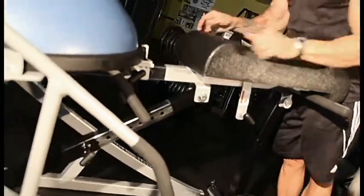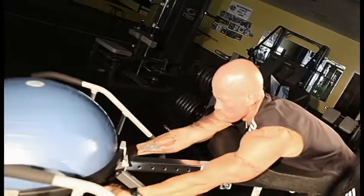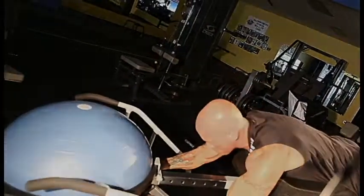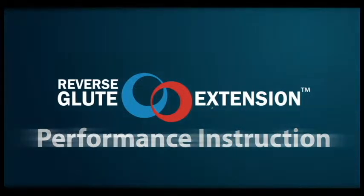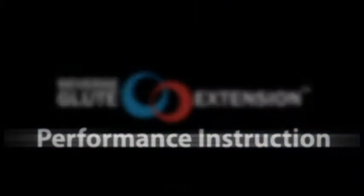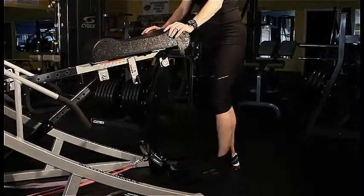Place your hips against the pad using spring pin 2. Adjust the BOSU and handles so that your arms are fully extended. Place the feed-in strap and place hips on the edge of the pad.